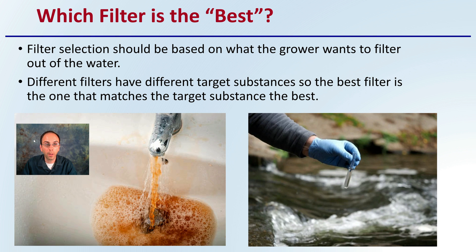Which filter is best? Filter selection should be based on what the grower wants to filter out of the water. Different filters have different target substances, so the best filter is one that matches those substances best. Just because water looks clear doesn't mean it's free of contaminants, and just because it looks dirty doesn't mean it's absolutely horrible. These two water sources will require different methods of filtration.